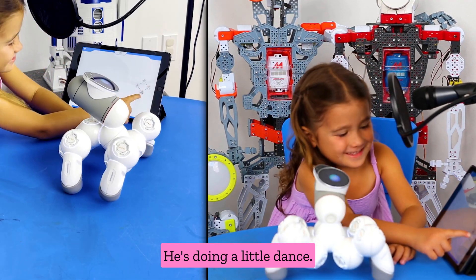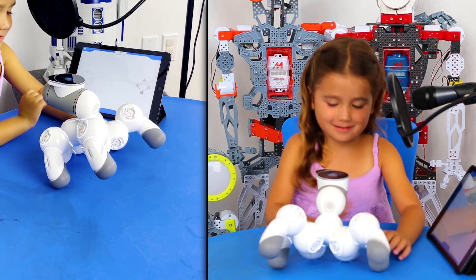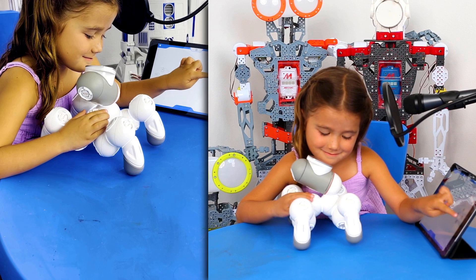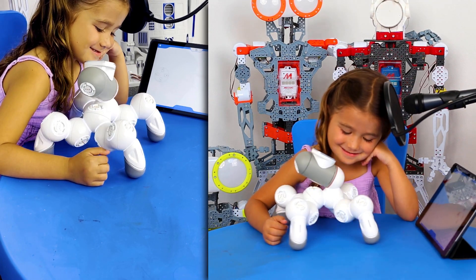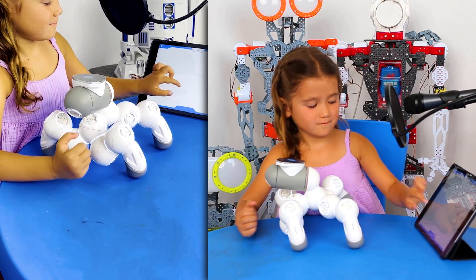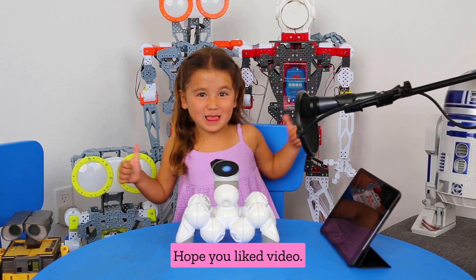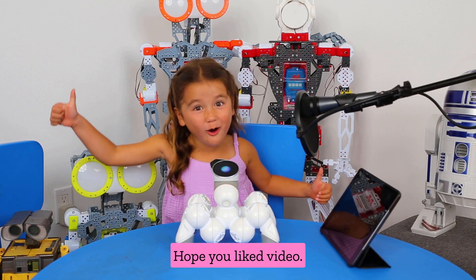He's doing a little tan. I love the Spyker robot since I was a little girl. Hope you've liked the video. To be continued...